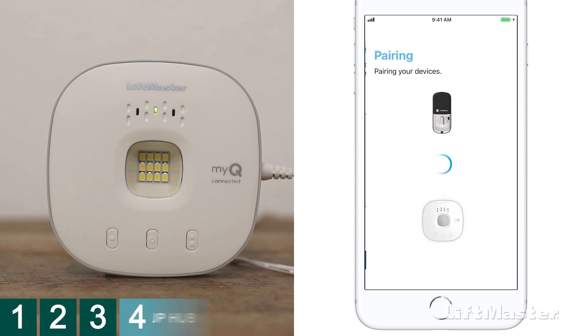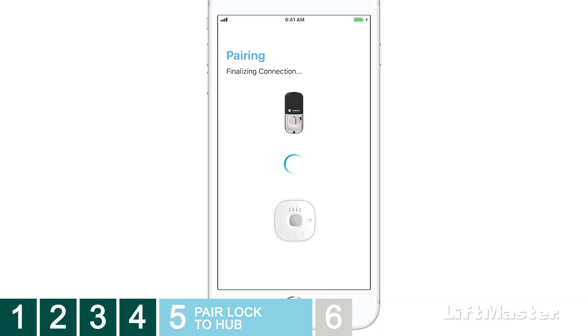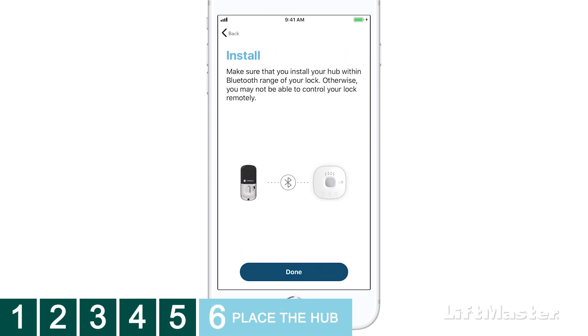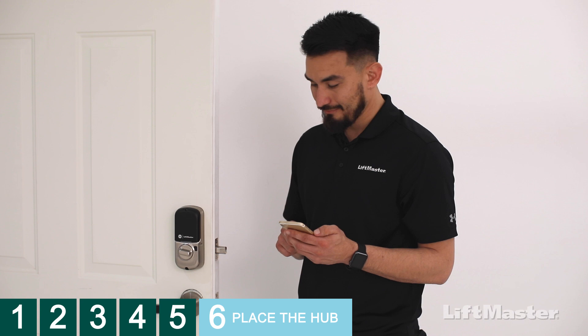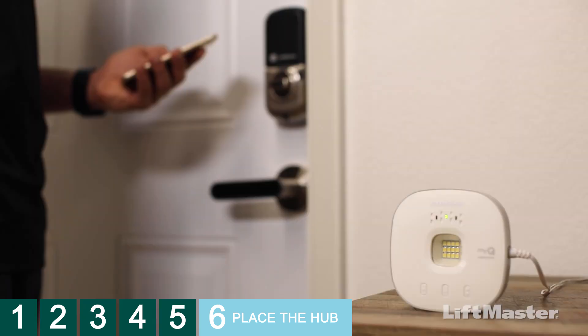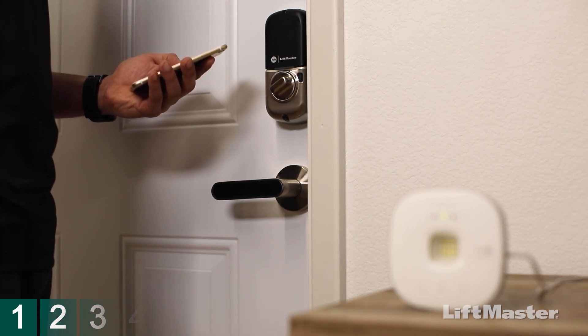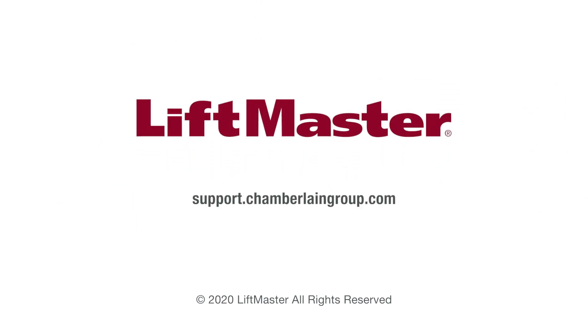Pairing the lock to the hub may take a few moments. When pairing is successful, tap Next. You'll be reminded to make sure your hub is installed within Bluetooth range of the lock. Tap Done. Your lock is listed on the home screen, and you can control it either using your phone's Bluetooth or over the internet through the MyQ app. Remember, you need to keep the hub within Bluetooth range of the lock. Your smart lock is ready to use — go ahead and give it a try. For more information, visit support.chamberlaingroup.com. Thank you for choosing LiftMaster.